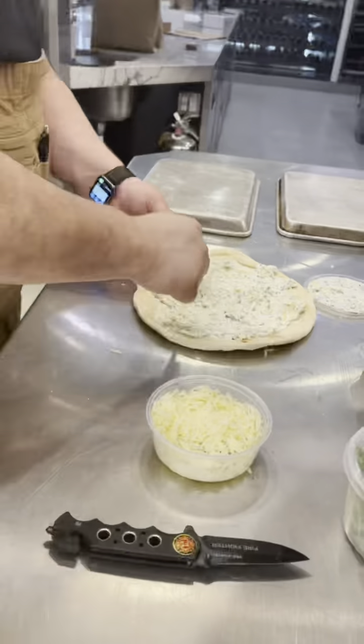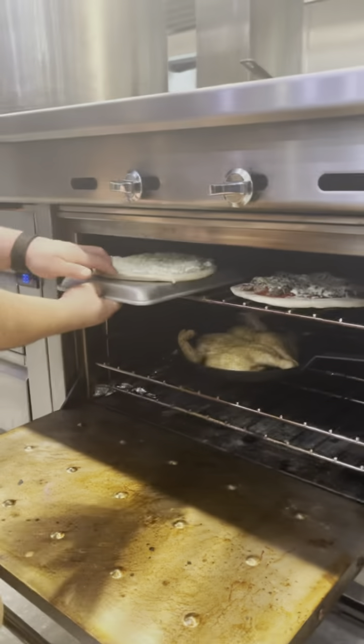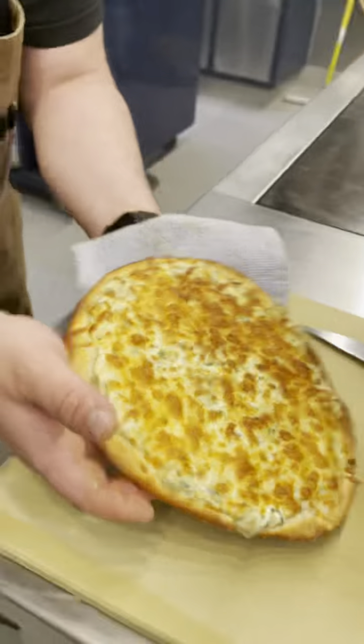Next, we're going to do our spinach and artichoke — plop it right on this, a quick build. Then we're going to throw our cheese on and get that in the oven as well. Then we'll pull out the finished spinach and artichoke. It might cook a little bit faster than the other.